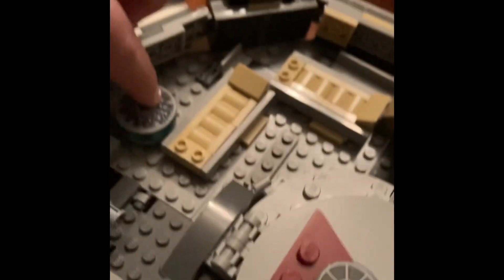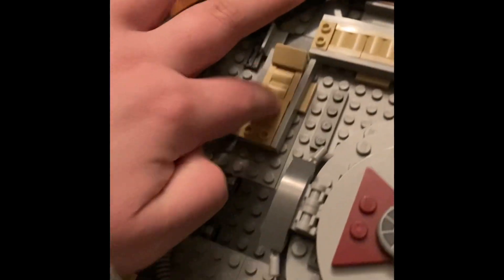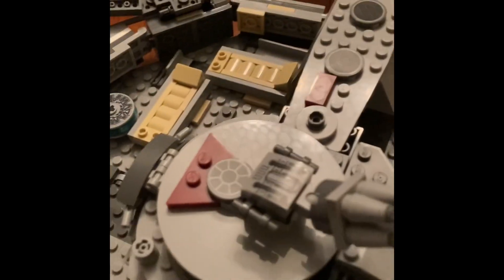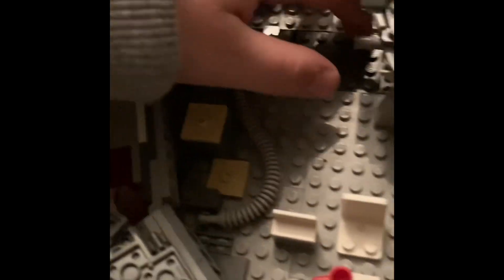This here is where they get information from the Sith. This is the bed where Luke laid when he lost his hand. This is like a composer thing — my friend thought it was a vacuum cleaner, but it's like a tube of some sort. This is what holds the hiding place together.